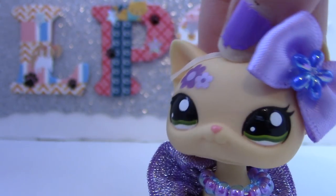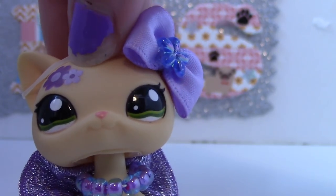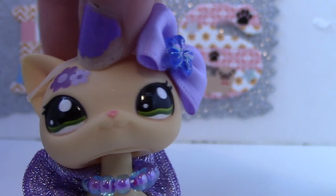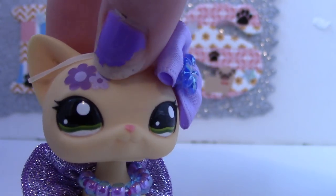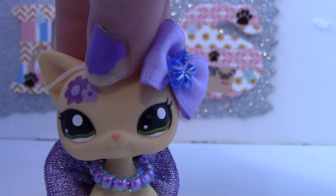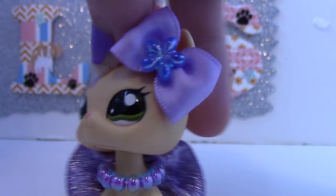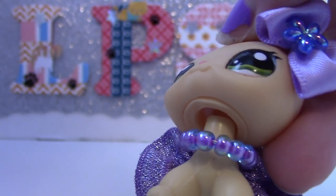Hey guys! It's MLOvesLPS and welcome to another opening video! You guys have been loving the haul video that I put out a little while ago, so I thought I would do something similar except this time I bought stuff on eBay and I'm going to be opening a lot of 101 LPS. I'm pretty sure they're all the old generation LPS like this one.